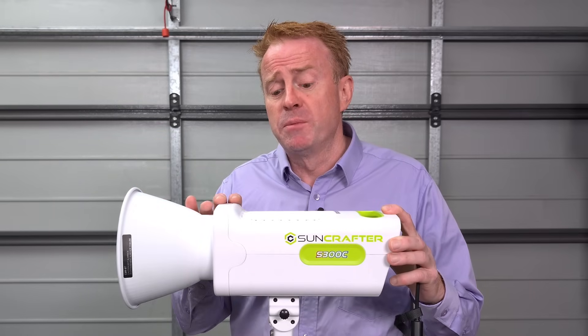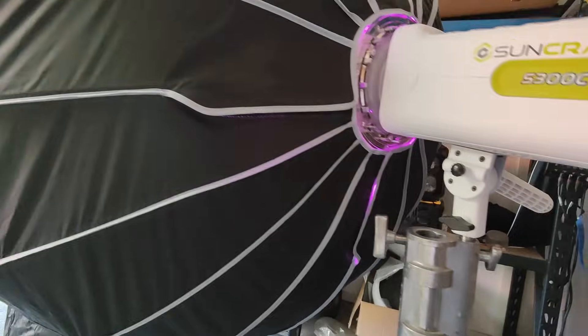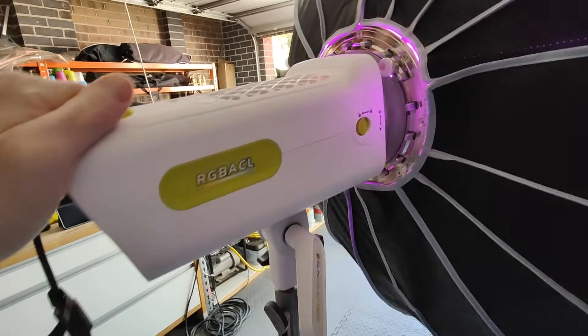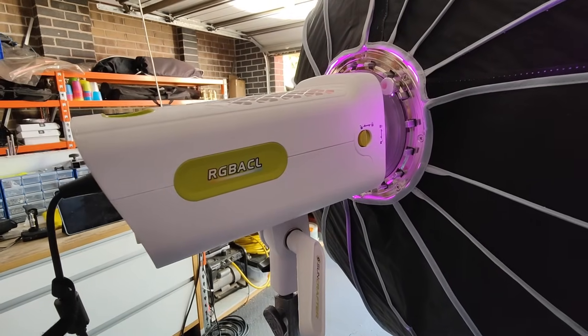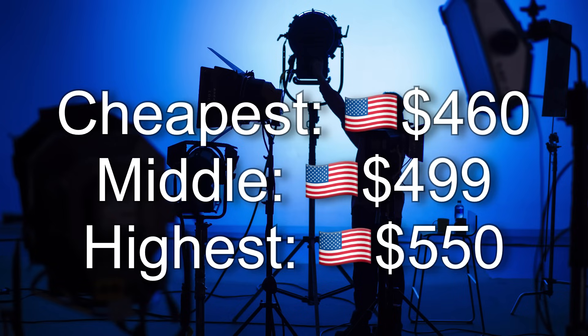In addition to having a huge CCT range, it tracks to the daylight and Planckian curves. The build quality for the price is more than reasonable. The bulk of the body is plastic, but it can take a large modifier such as a five-foot dome with grid attached, because the stand mount and tilt locking is metal with a big locking handle that gives a really positive lock — so it's not going to slip even with a big modifier on it. And even though you can't adjust the fan speeds, it is very quiet.